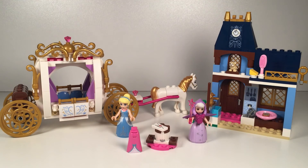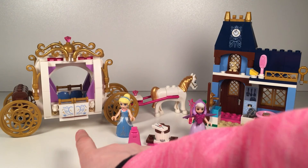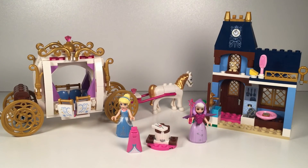Cinderella has a spare dress, like her cleaning dress from the movie. And it comes with a carriage that the door is open — just like in the movie where her fairy godmother got the pumpkin and changed everything. She got the two mice and turned them into horses. And there's a treasure chest on the back. It's really cool.